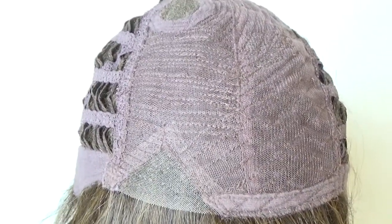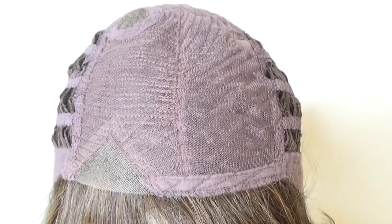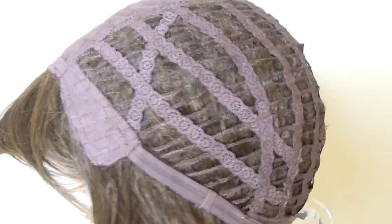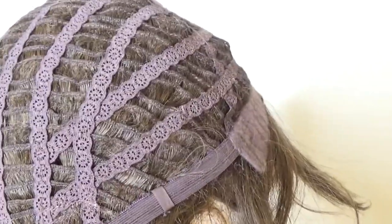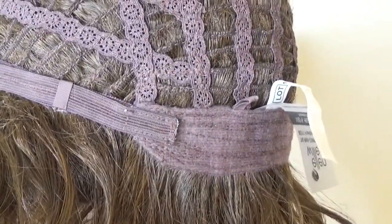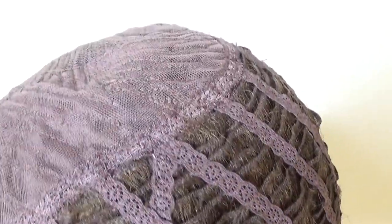These two features are on the left side of the cap. The top of the cap has a moderate amount of permatease which gives the style its shape and volume. On either side of the cap you have adjustable velour ear tabs. The sides and the back are open wefted for air circulation and scalp coolness. At the nape you have an extended velour nape and velcro adjusters which allow you to adjust the circumference of the wig cap up to half an inch.